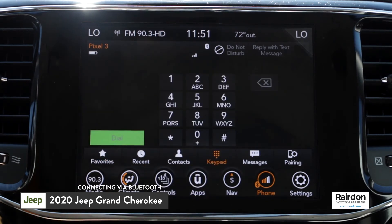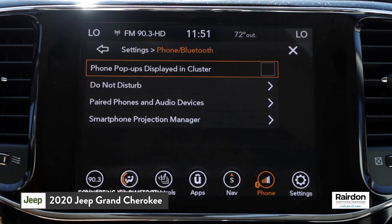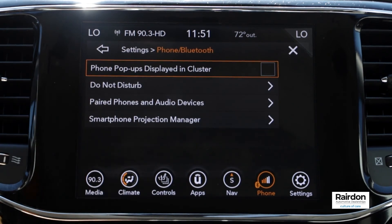You are now successfully connected. Be sure to tune into the other videos in our 2020 Jeep Grand Cherokee Model Series. As always, thanks for watching.